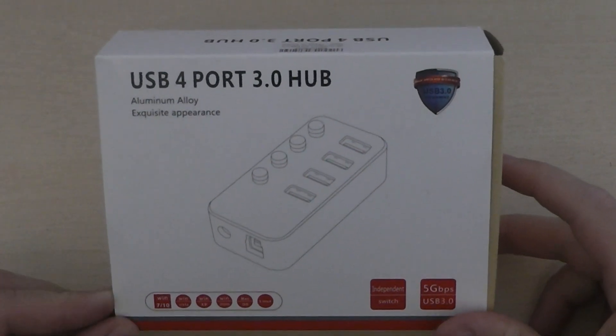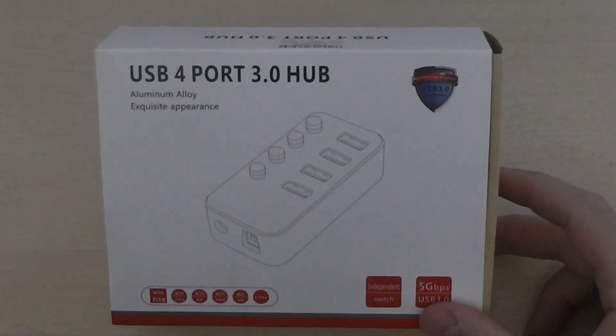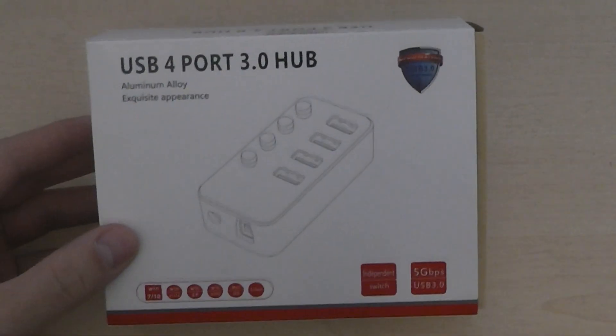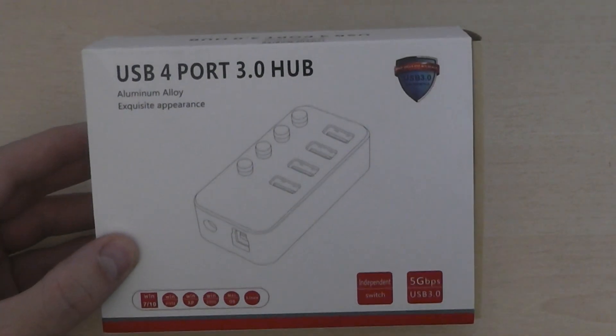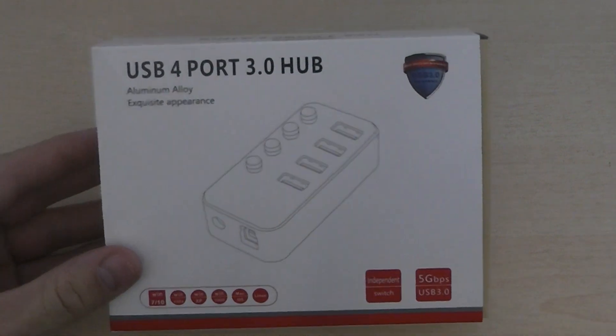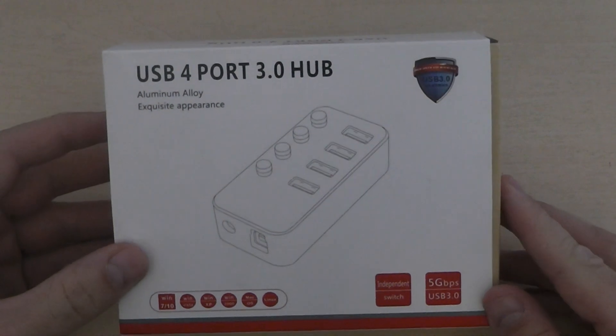This is the 4-port USB 3.0 hub. I have to say this is brilliant. My computer has got a lack of USB 3 hubs and I want to take advantage of the 5GB per second transfer speed, so I have got USB 3 flash drives and equipment.